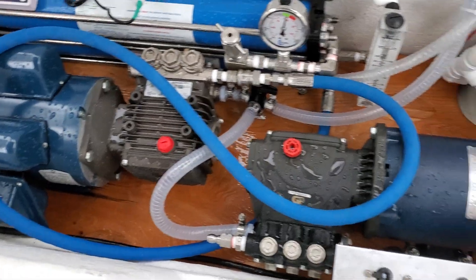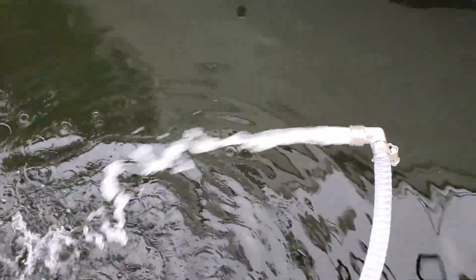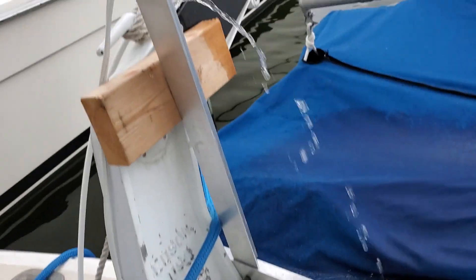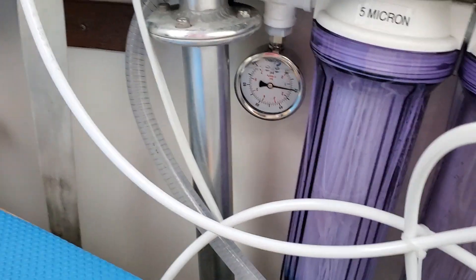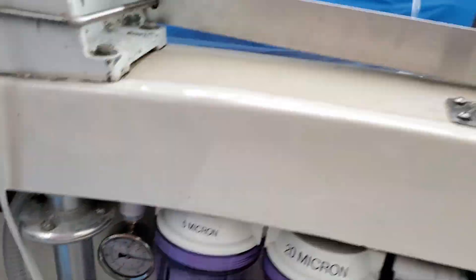There you have it — this is the brine water overboard, and there is the seawater in, and there is the fresh water production. And here is the low pressure — it's about 20 PSI, which is perfect.